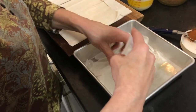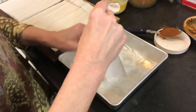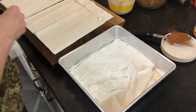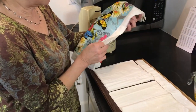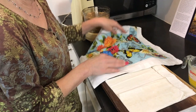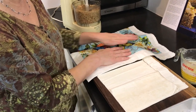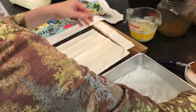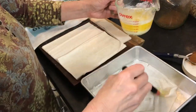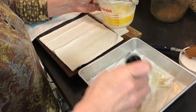It looks like my phyllo dough has dried out a little bit — I let it sit a bit too long. I have here a very slightly wet towel that just adds a little moisture. So if it gets too dry, we don't want that — it'll break more easily. Keeping it moist so that it'll be easier to use later on.